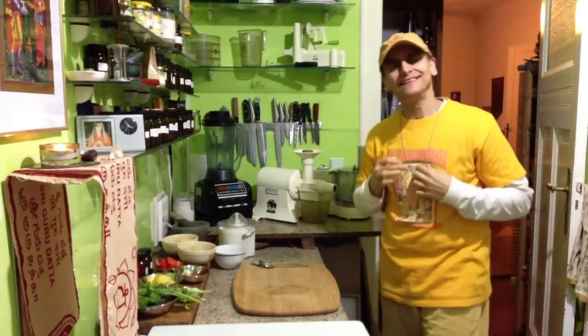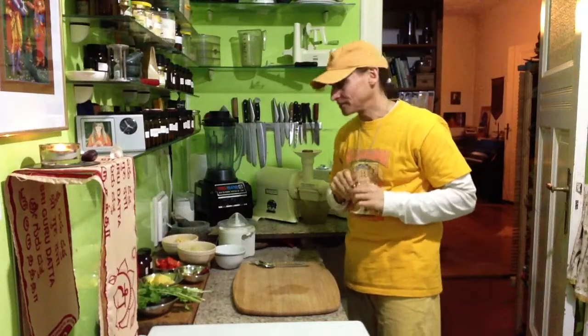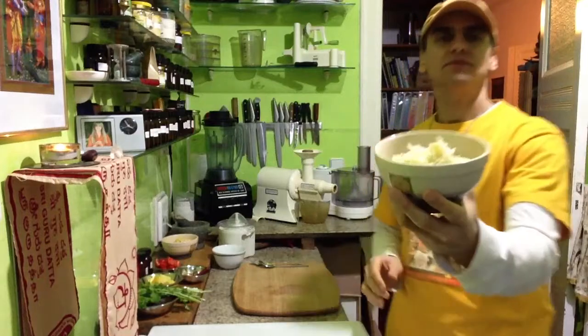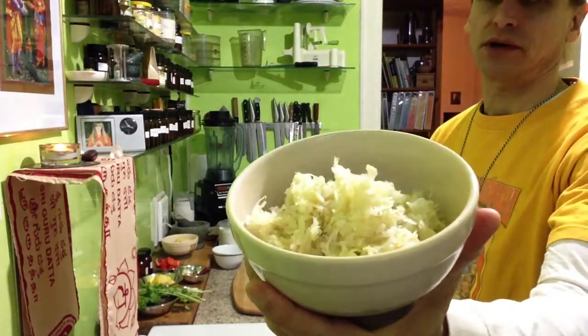Hi friends, MD Vegan here for the corn soup, and I would add something in that corn soup: sauerkraut. See the sauerkraut? I love sauerkraut.